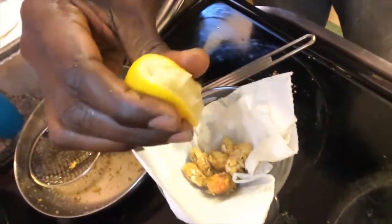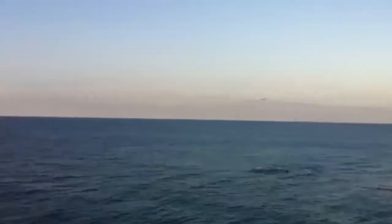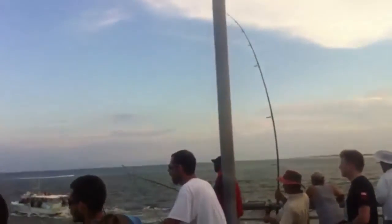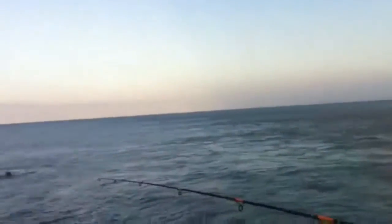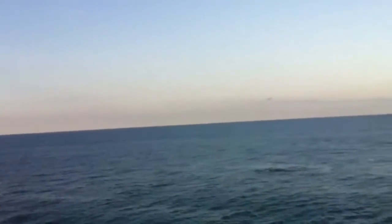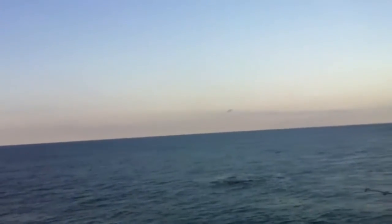Let these cool off for a second and then we'll do the taste test. It's actually pretty good! So if you're ever at Sebastian Inlet at the right time of year and you don't catch enough fish, instead of taking these home or throwing them out, you might want to fry them up.